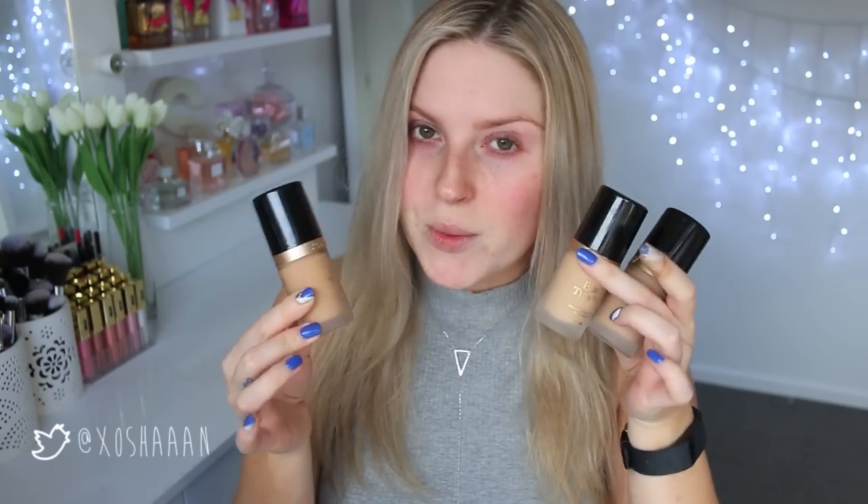I've actually got three shades here which I've kind of matched to myself. A couple of them are for fake tan, and then I've also got the shade vanilla for when I don't have any fake tan on. I've got a little bit of fake tan on today, so I'm going to choose from light beige and natural beige.